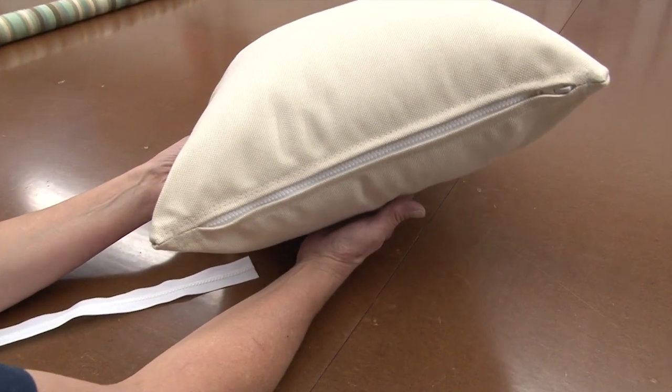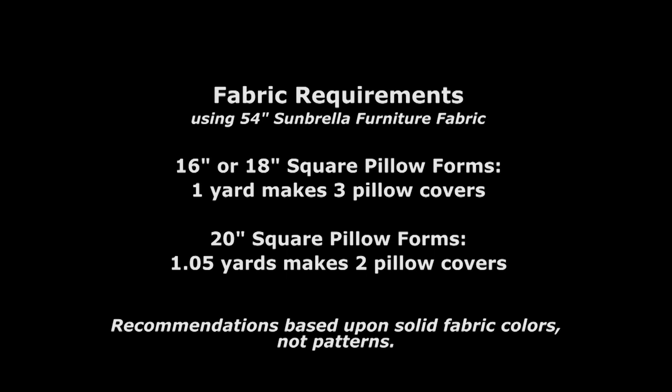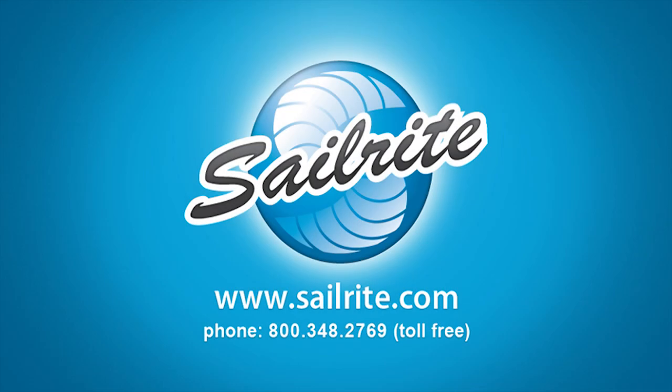As you can see, making a throw pillow from Sunbrella Furniture Fabric is easy and they result in gorgeous throw pillows. Order your pillow forms and Sunbrella Furniture Fabric from Sailrite today and do it yourself. Be sure to check out Sailrite's other videos showing how to make throw pillows with piping, throw pillows with box corners, and throw pillows with a zipper. I'm Eric Grant with Sailrite — thanks for watching. Bye bye.